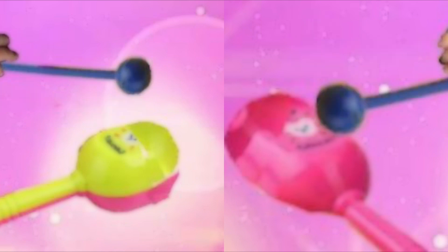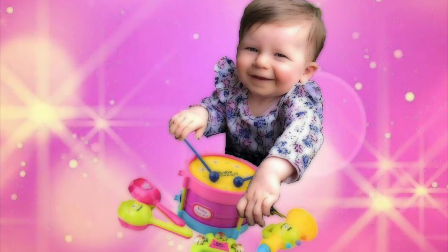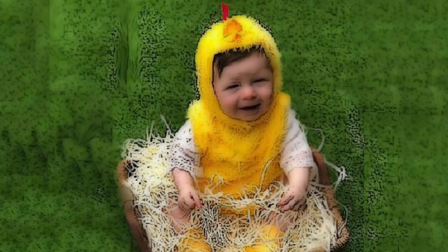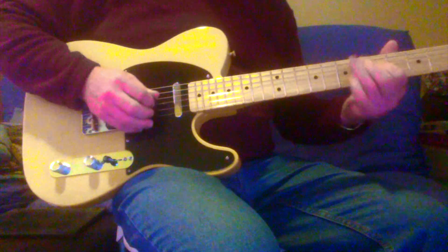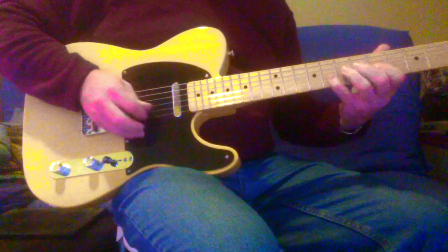How about you sing over the top and I'll play some guitar on things. Four. Four. Four. Four.